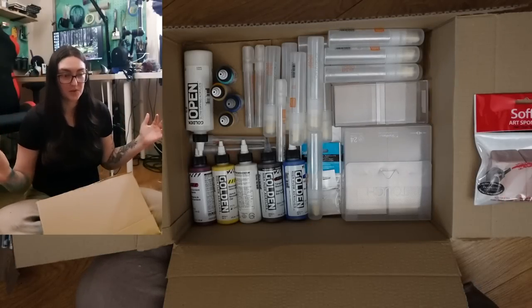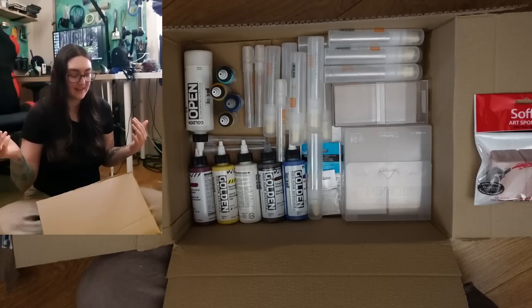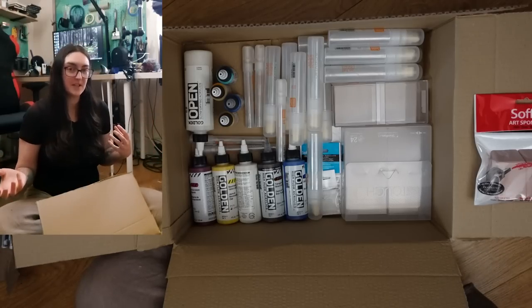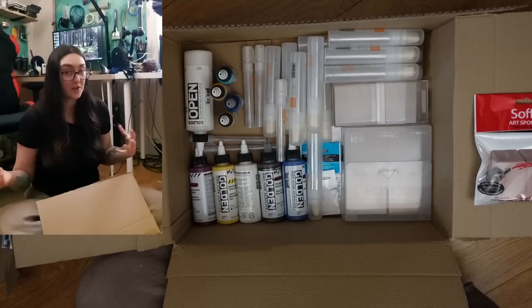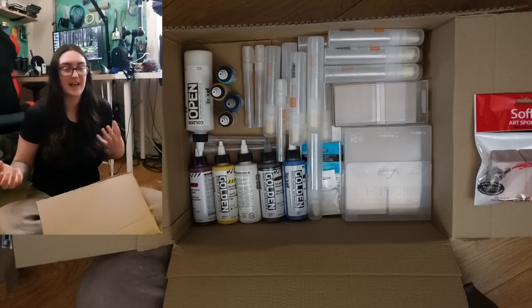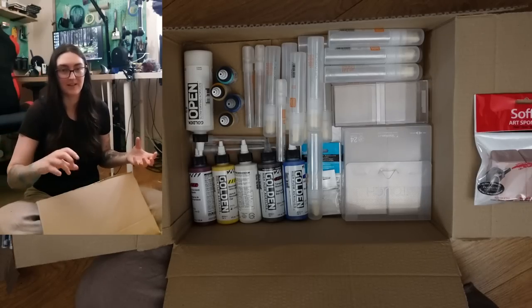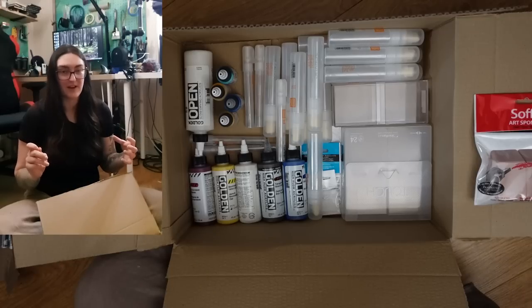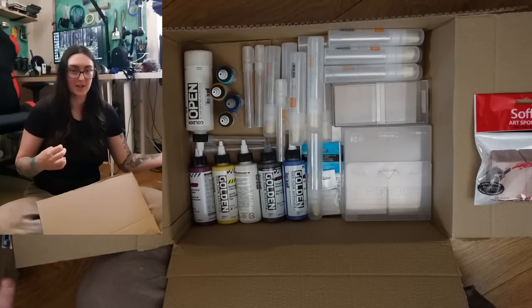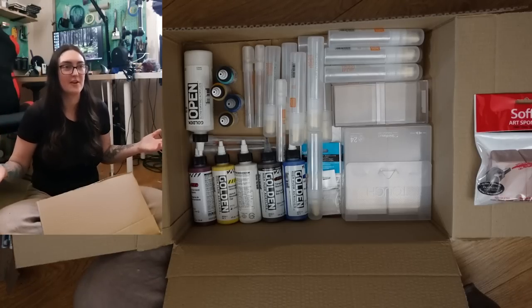Doing acrylics outside has a whole other host of challenges compared to watercolor and gouache and even oil. I had just been waiting for the right moment to decide what kind of materials I want to bring outside. I have acrylic paint, I have a pochade box, I have all the things — but I just couldn't get myself excited to sit down outside and squeeze a bunch of paint out onto my palette, then deal with the fact that it dries permanent in the palette, on the brush, in the water container. Plein air is hard enough as it is.